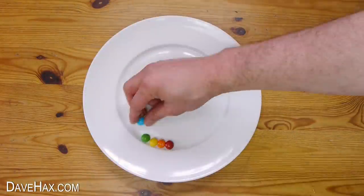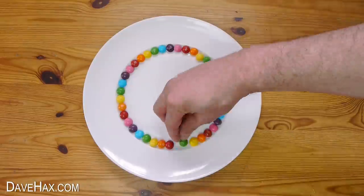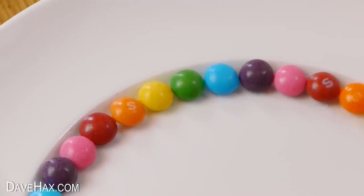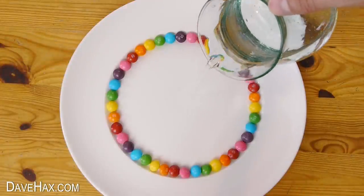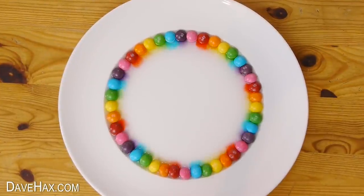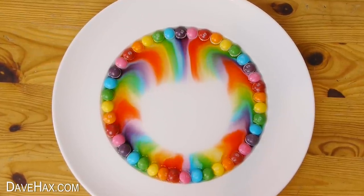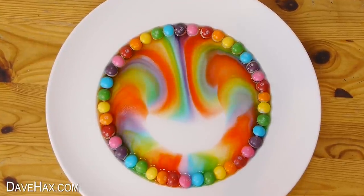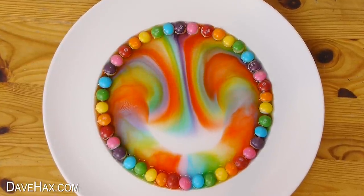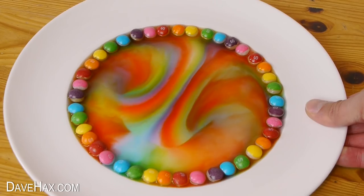For this one I wanted to achieve a rainbow effect. Pour in some water and watch it develop. This one started off really well but then it seemed to spread down from the top more rather than from all the way around. Still, the colours and design look really fantastic, and it's great fun to watch it develop.